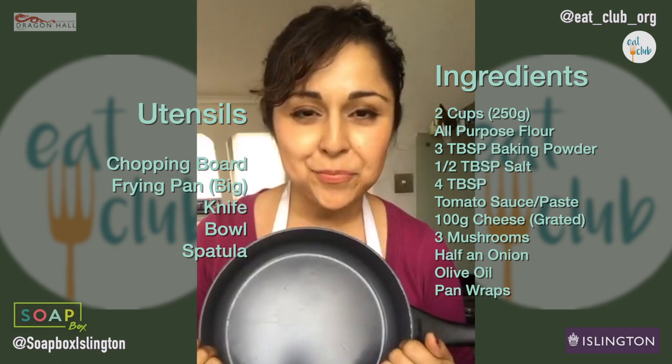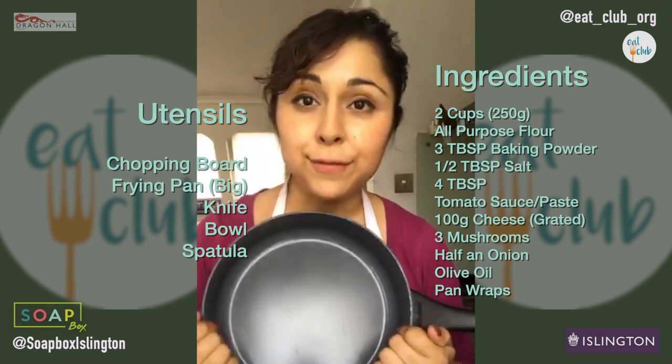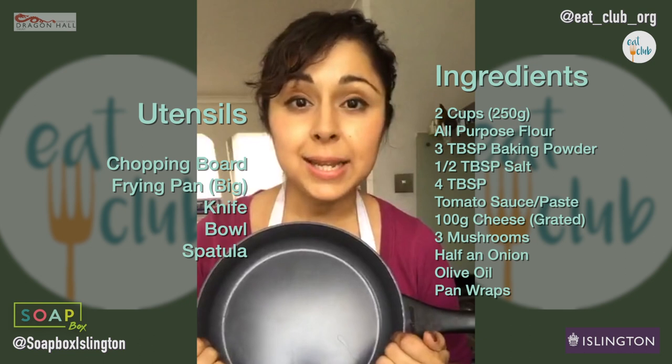For those of you who want to cook along, a couple of things you're going to need would be flour, tomato sauce or paste for the saucy bit, and then cheese and any optional toppings.